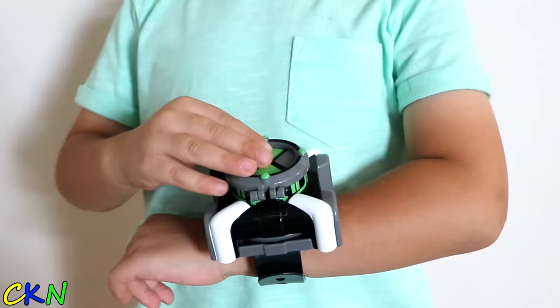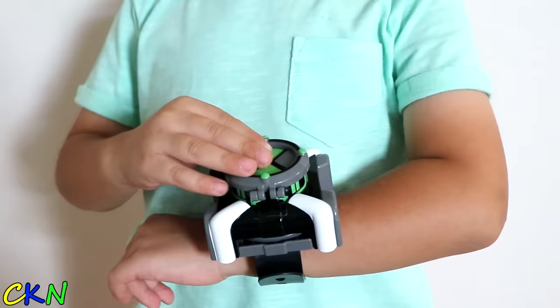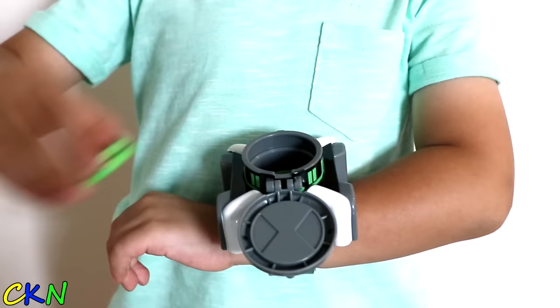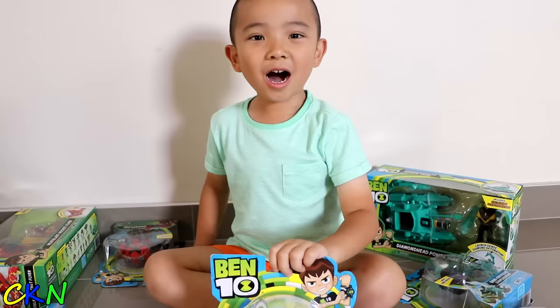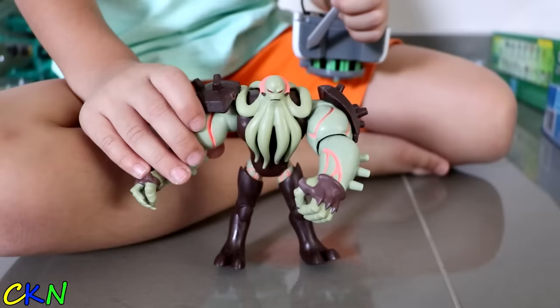Oh, cool. Oh, you can put stickers on here. So, open this, put the disc in, and close it. Watch this, guys. Cool! Did you see that? I know! Let's shoot.